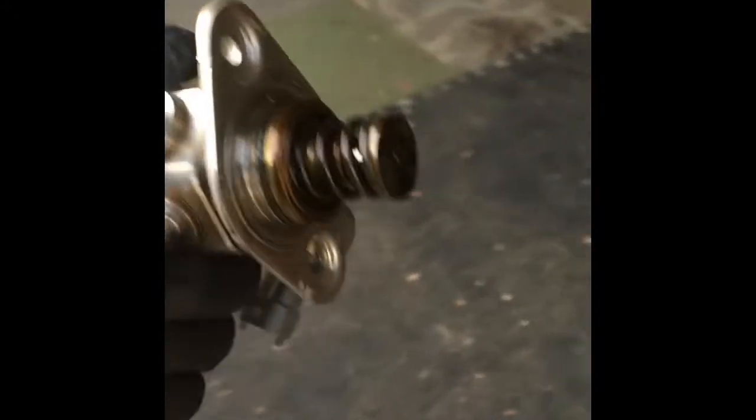Just pull it out. While I do it I'm gonna pull the steel line back — all right, there it is. Now here's my new one. I'm gonna get a little bit of oil on my finger and just hit the o-ring so we can slide it back down in there.